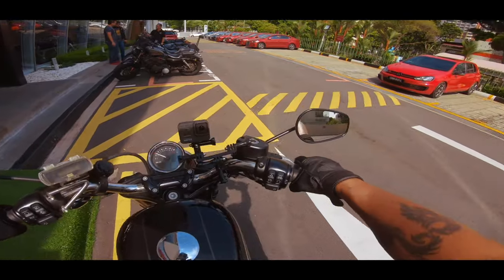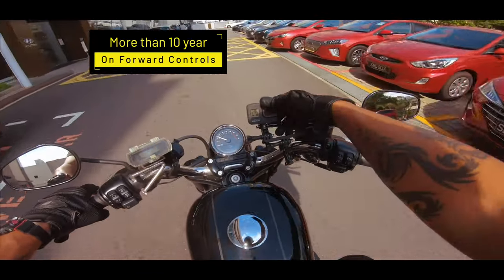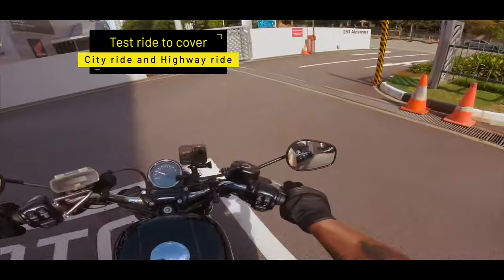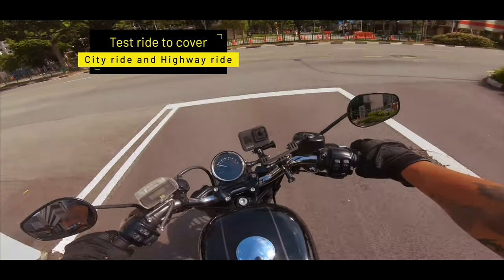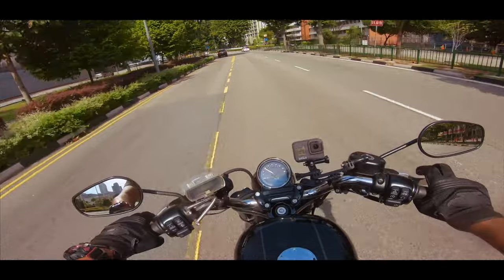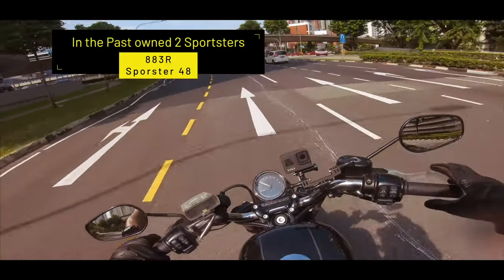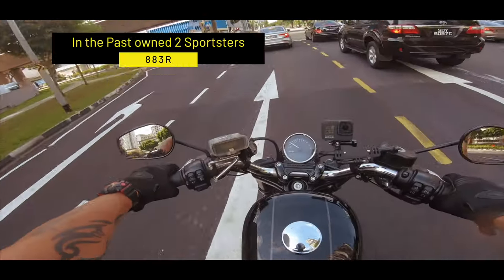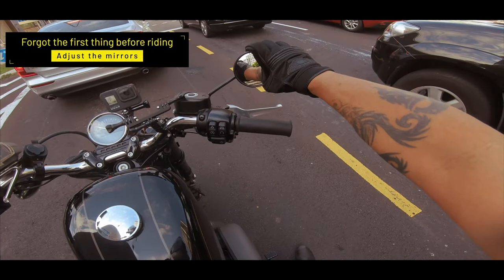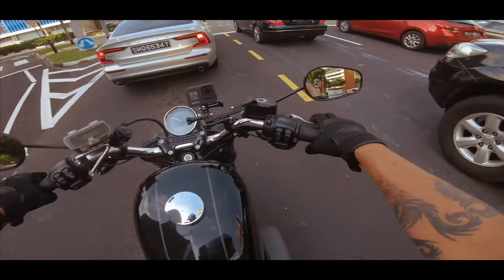It's going to take a bit of getting used to because I haven't done mid controls in a while. I'm going to do a quick spin through the city and then up the highway to see how it feels at highway speed, and then back to the city again. I've ridden Sportsters before — I actually own two. The first one was the 883R. You know, the first thing we should always do is adjust the mirrors for safety — that's the one thing I didn't do because I was so interested in talking about the bike.